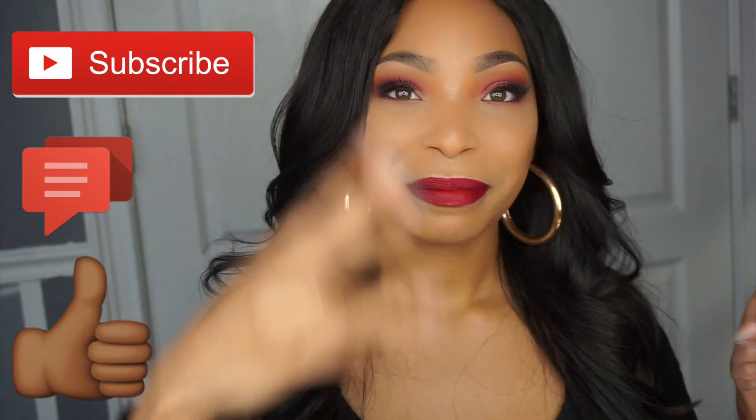And this is the completed look! I hope you guys enjoyed this video — if you did, give me a thumbs up, like, and subscribe to my channel. Drop a comment in the comment section. Enjoy yourself this Valentine's Day — if you don't have a boo, it's okay. Enjoy yourself, love yourself, and don't forget to like, comment, and subscribe. Bye y'all!